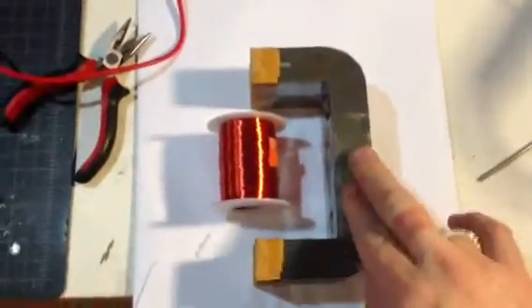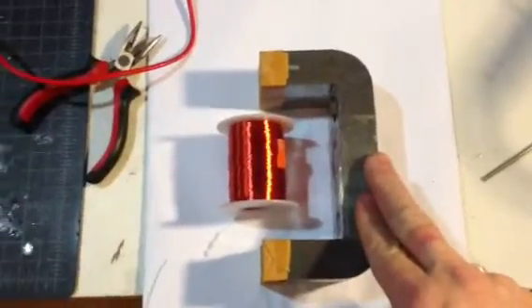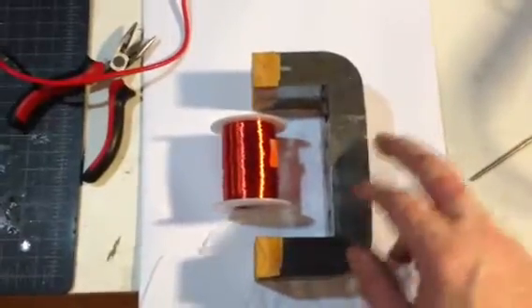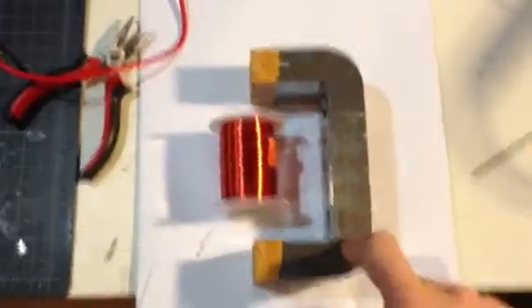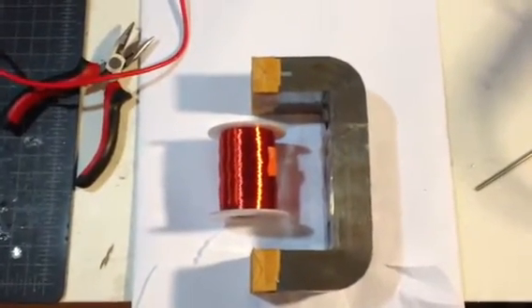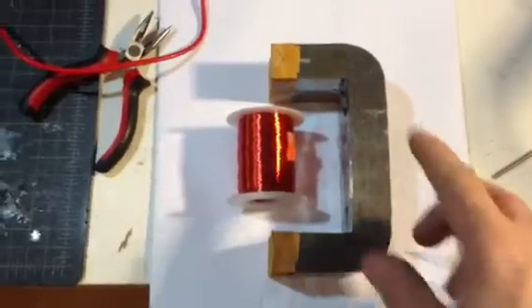This is what I'm really excited about right here. I'm going to try to reproduce Tom Bearden's motionless electric generator. This is a nano crystalline core which has extremely fast switching times, and I'll be doing an update with that as soon as I get the windings done.